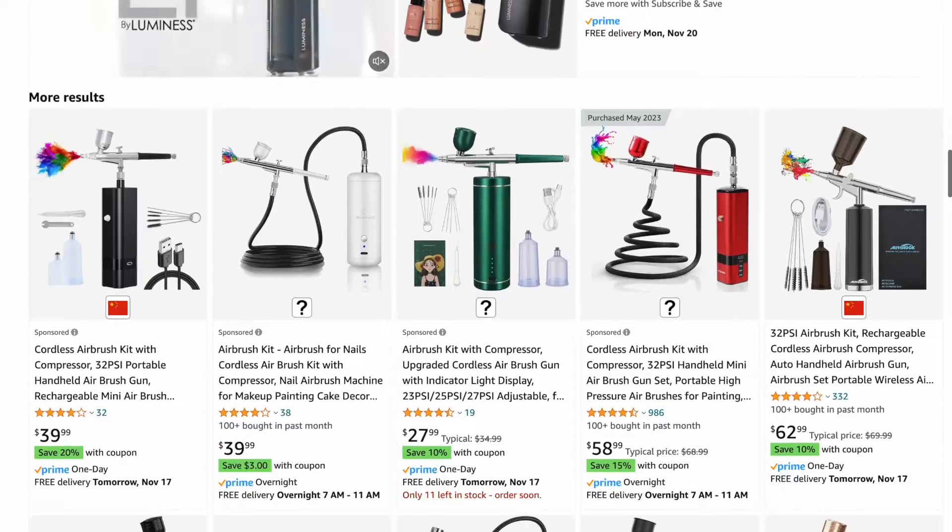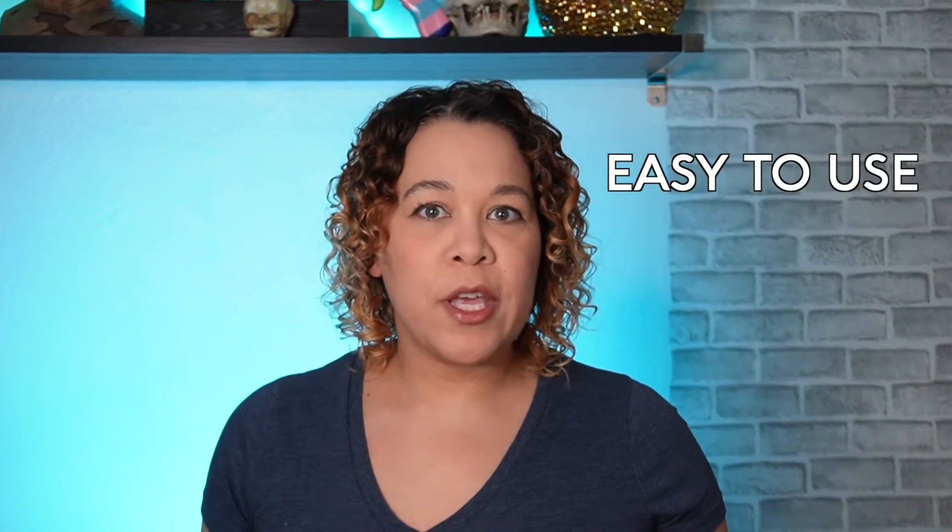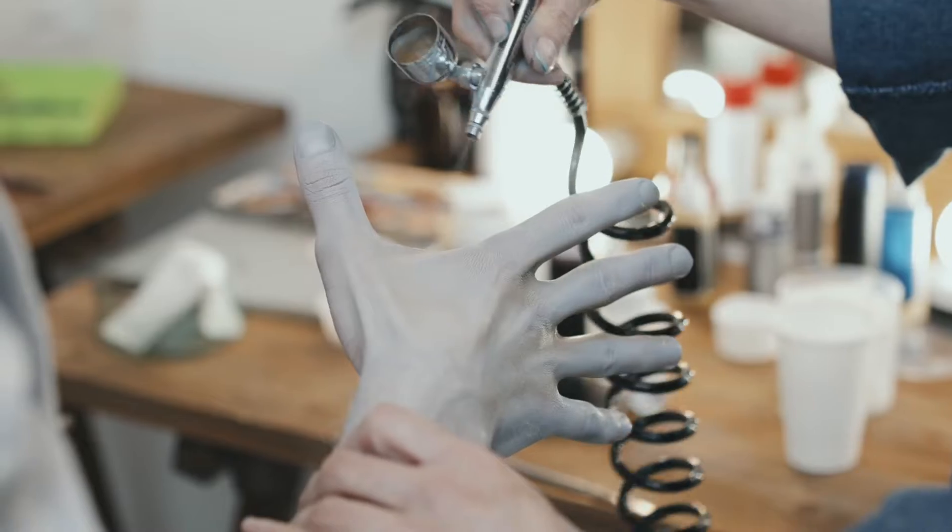But that proved to be more of a difficult task than expected. These are a great gateway to airbrushing without that huge financial commitment. I definitely like having one in my kit.